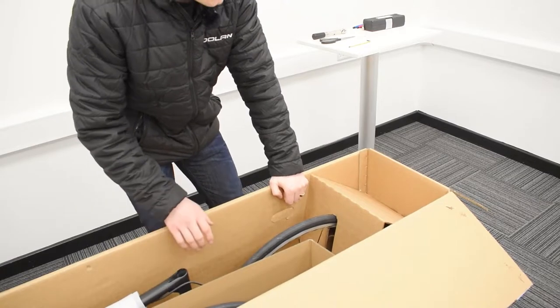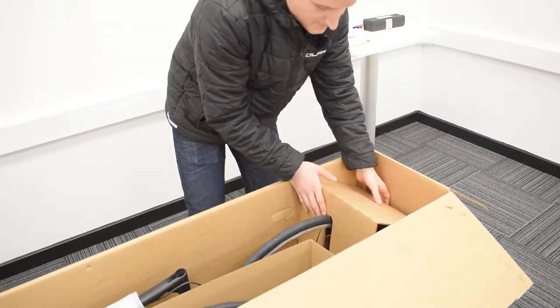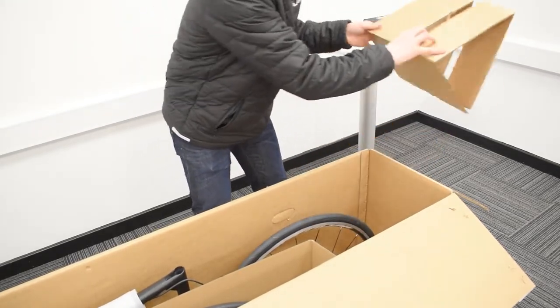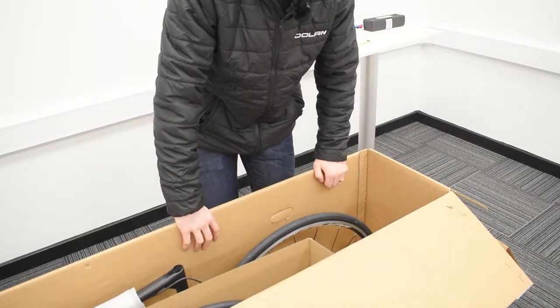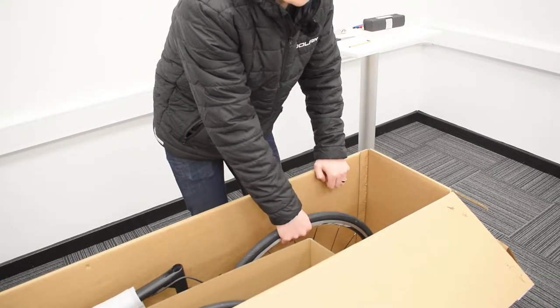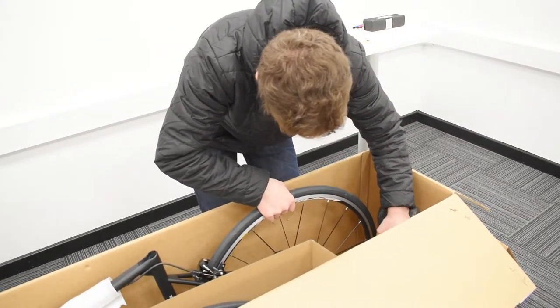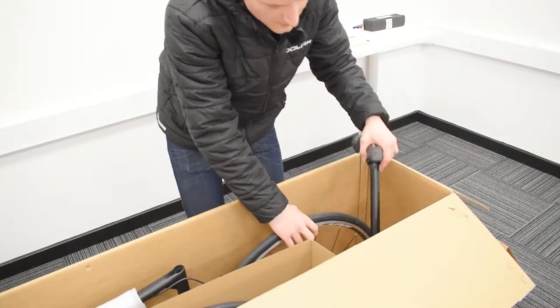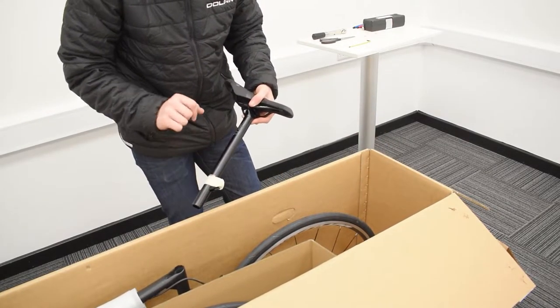In order to get your seat post in, what you're going to do is take this bit of cardboard off the bike first, just like this — nice and easy, pop it to one side. Then you should be able to reach in for better access to your seat post down below. It could be worth just lifting the rear wheel up slightly so you can get it out a bit easier. The first thing you're going to notice is your seat post clamp is taped to your seat post.